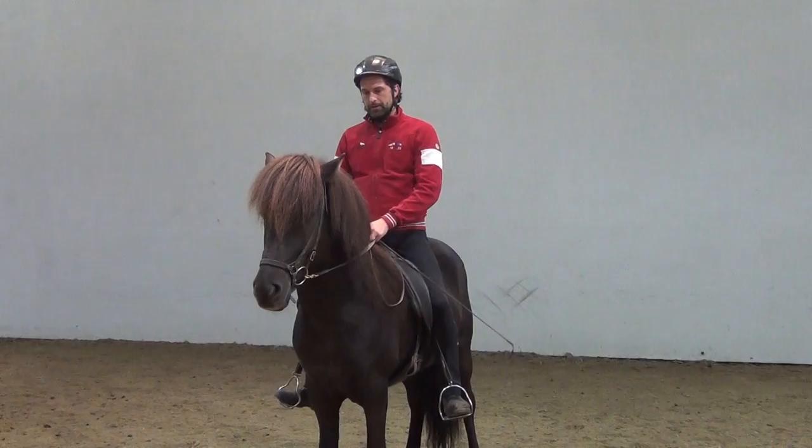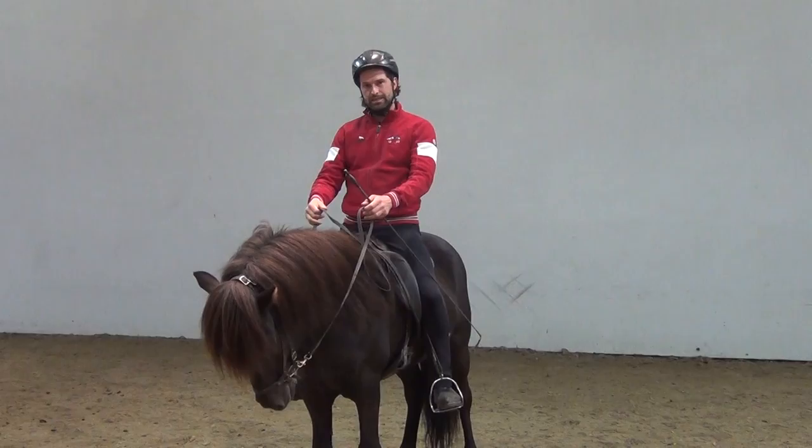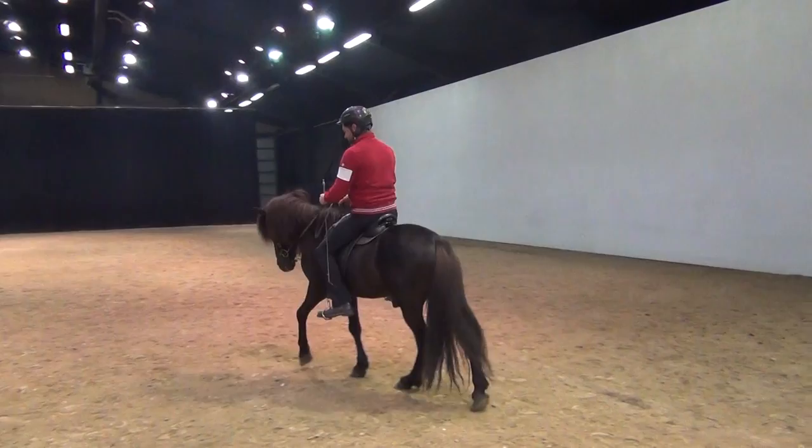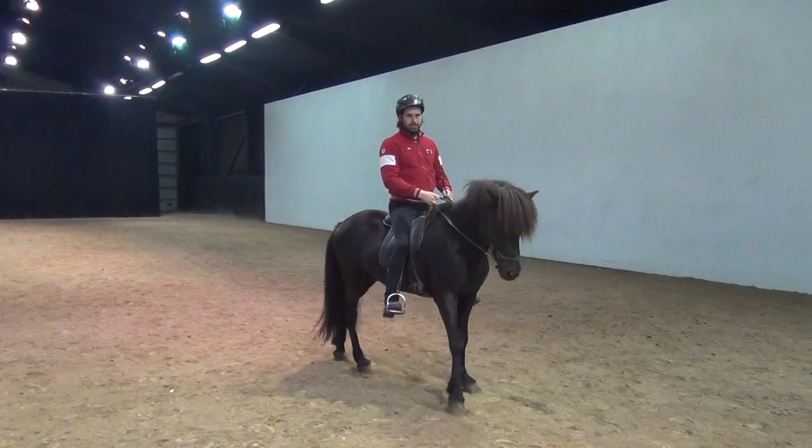One thing first though, before we start to work with the connected cues — you have to be very sure that the horse is good at the separated cues. That means he responds well to the leg, he responds well to the rein, one at a time, like I was explaining in the first part with the supple and relaxed. He understands and listens to your aids separately from each other.